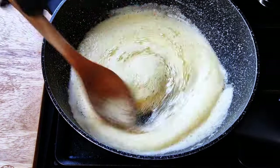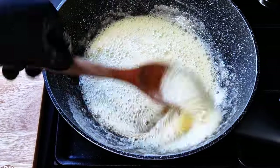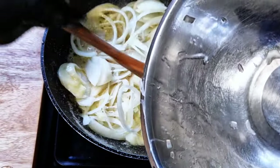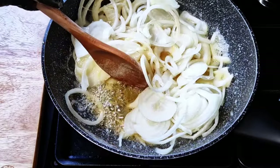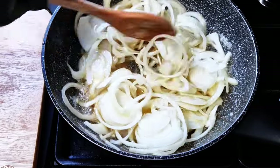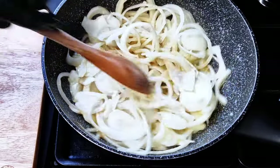Just move it to the side and check the color inside. What we're looking for is a nice coffee color. And we're there — lower the heat and throw the onions in. See the color of it? That is what we're looking for.